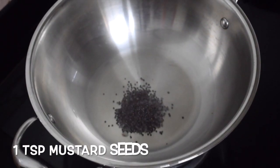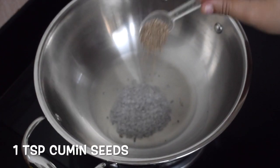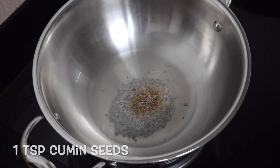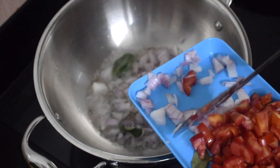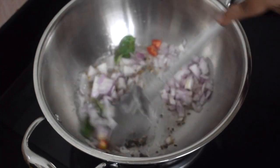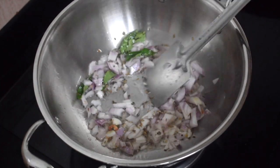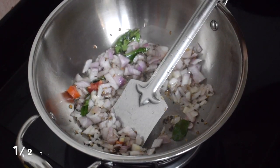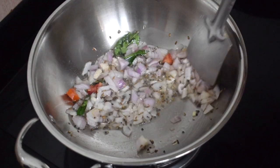Take oil as required, add one teaspoon mustard seeds and one teaspoon cumin seeds. Once the mustard and cumin crackle, add the curry leaves and onions. Fry till the onions are soft — you need not brown them. Then add half a teaspoon of hing or asafoetida.